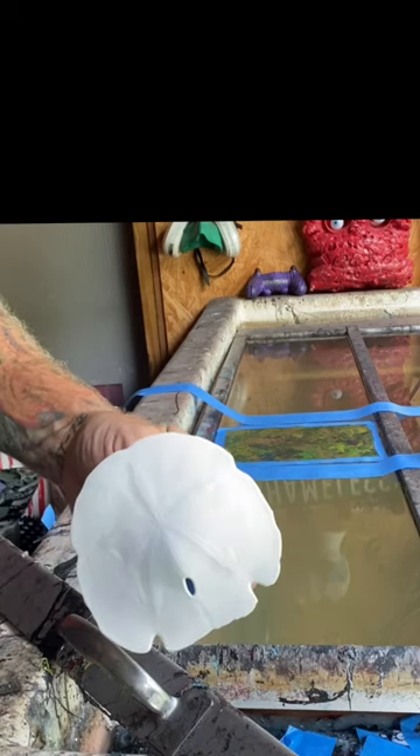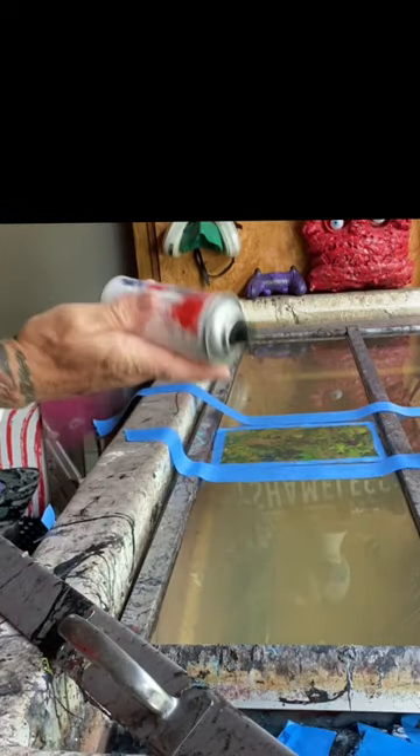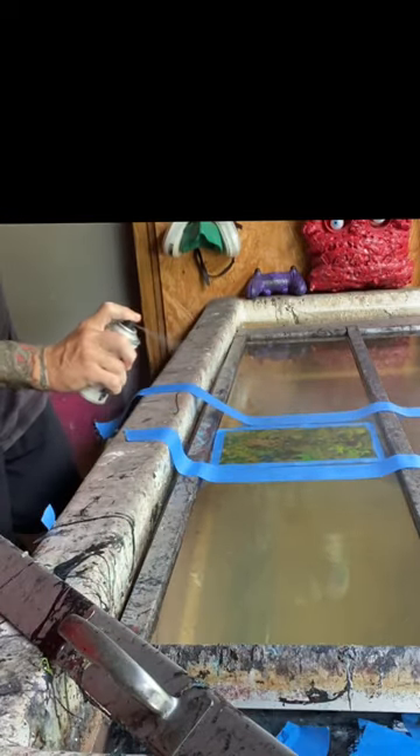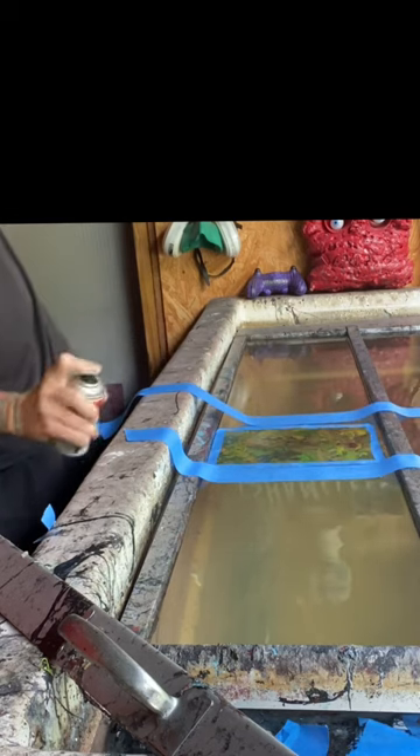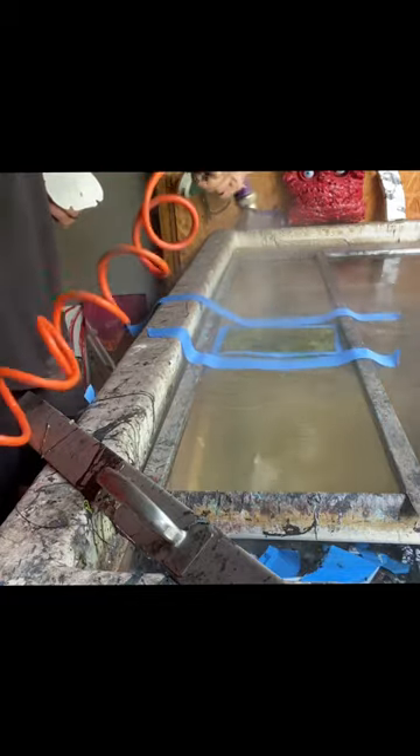This is a sand dollar found in the ocean. This is a can of activator. Here I am running out of activator trying to activate the film — coming in with that backup.